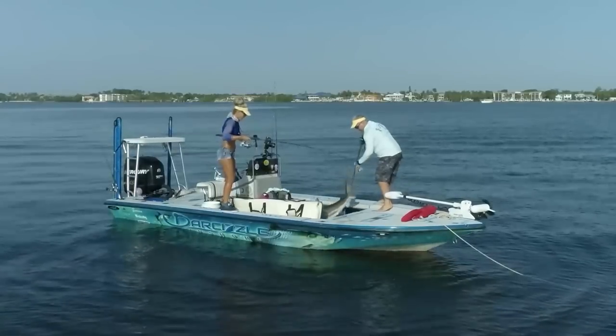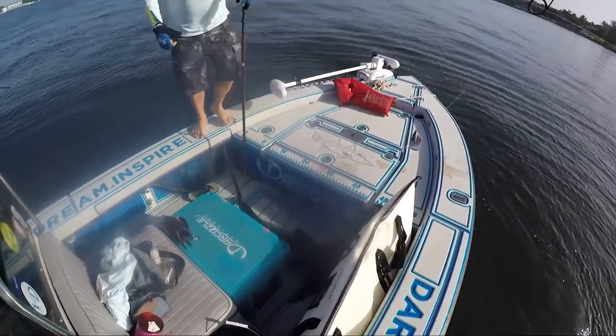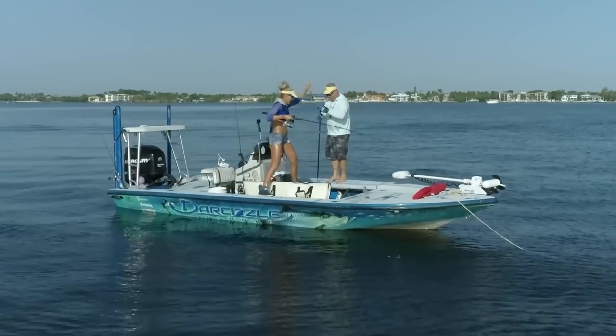Nice job! Woo! Shark in the boat! Heck yeah! High five!